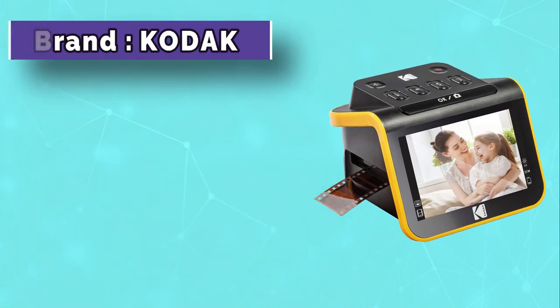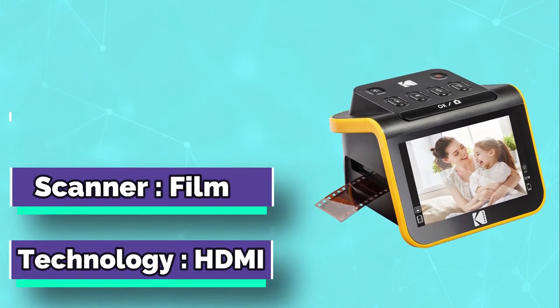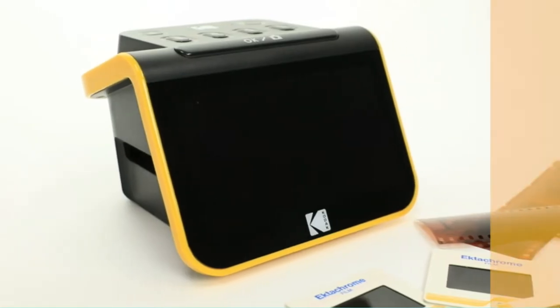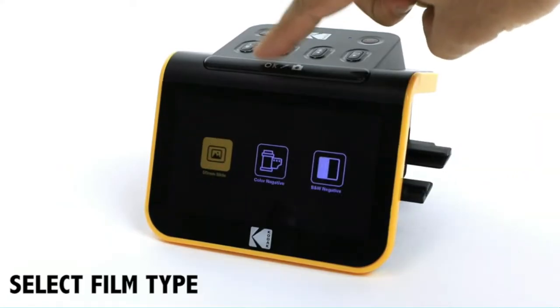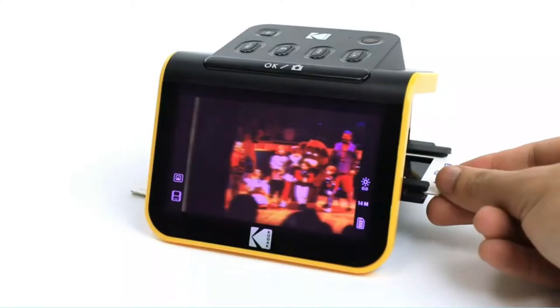The Kodak 35 millimeters film scanner is a professional scan device for 35 millimeters film. It helps you easily scan your 35 millimeters film that you shot with a DSLR camera, medium format camera, and more, offering you more creative possibilities for what to do with your analog photographs.